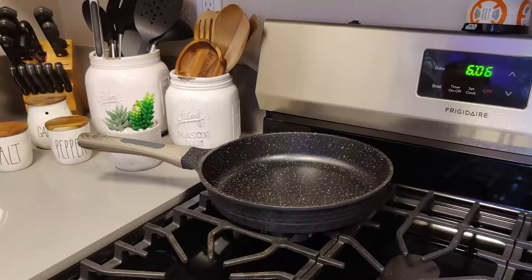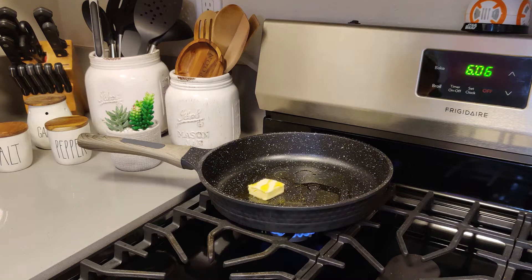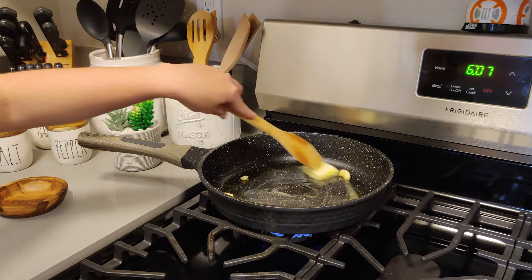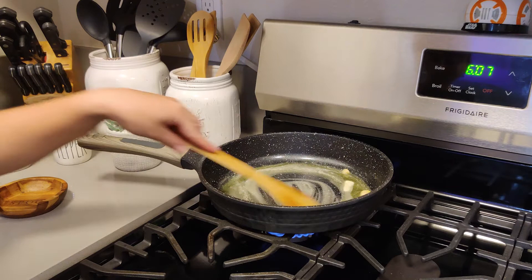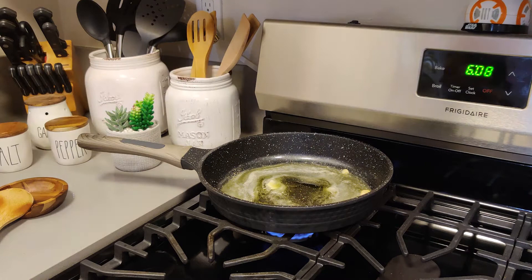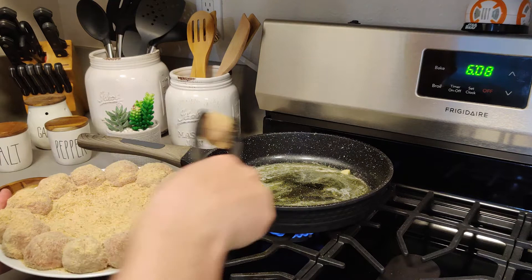We are ready to cook our meatballs. We're going to take the butter, olive oil and the garlic cloves over medium heat, and we're going to wait until the butter is completely melted before adding in the meatballs. I added a little bit more olive oil just to make sure the pan is well covered. Next, we are going to place all of our meatballs into the pan and wait a few minutes, let them cook, and then we'll turn them over.